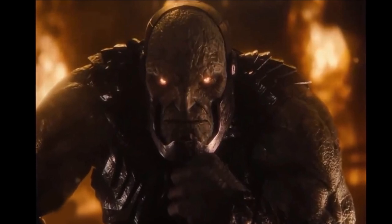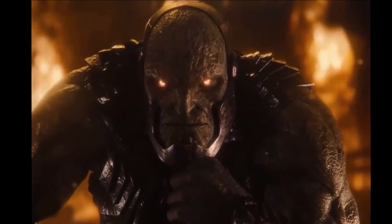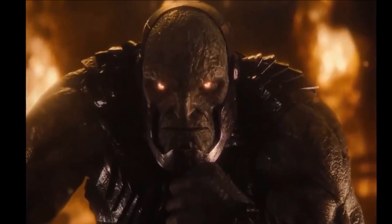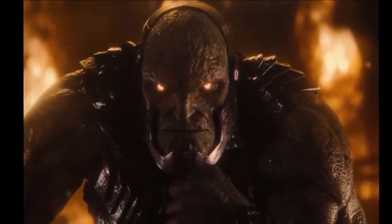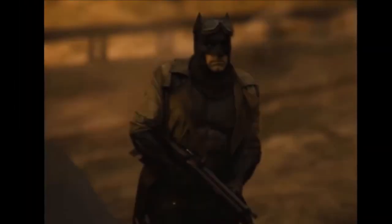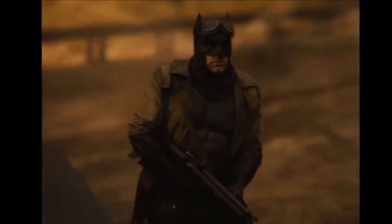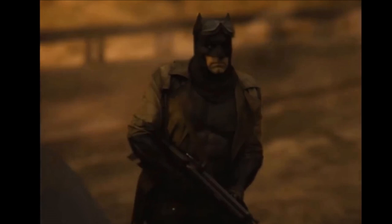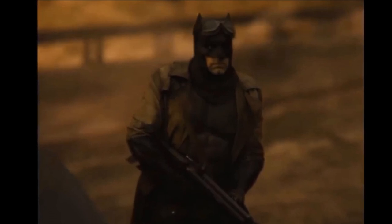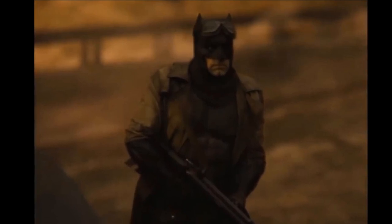Darkseid is definitely the thing I'm most looking forward to in this new cut of Justice League. The nightmare scenes are a big focus of this Darkseid trailer because it's about warning Batman of incoming threats. Batman has been given insight into the future via Barry — if you remember in Batman v Superman, Barry wears a different suit, he's from the future, and we've been calling him the Nightmare Flash. He travels back in time to give Bruce a warning.